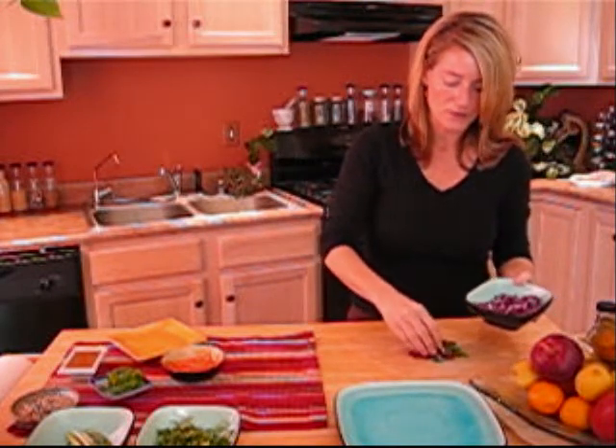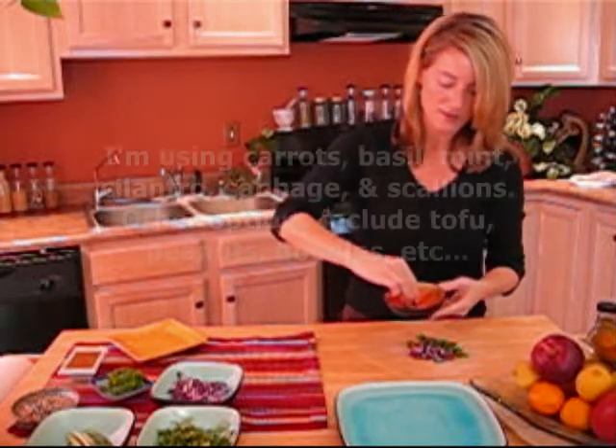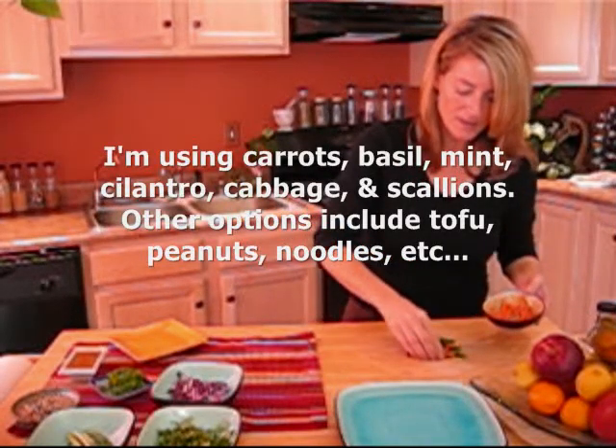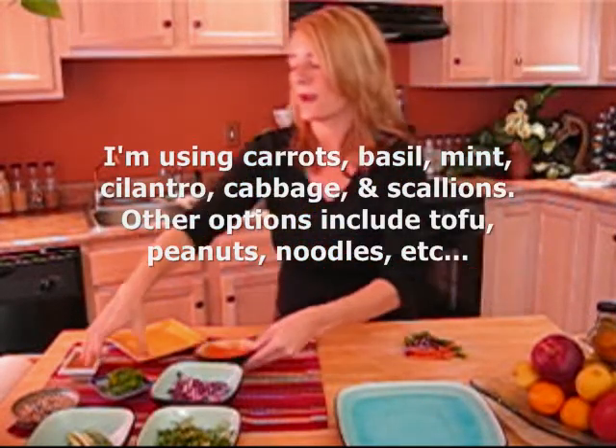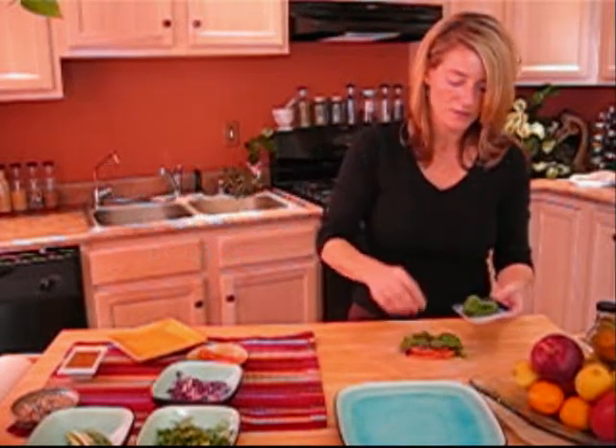The wonderful thing that I just love about fresh spring rolls is that they are so healthy. You've got all these wonderful immune-boosting, high-fiber, vitamin-rich veggies in here. But at the same time, they're in this tasty little wrap, so you feel like you're getting a total treat — and they're so good for you.